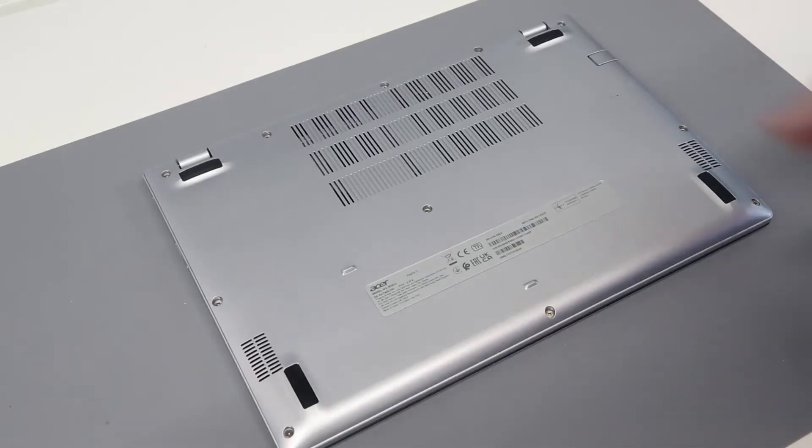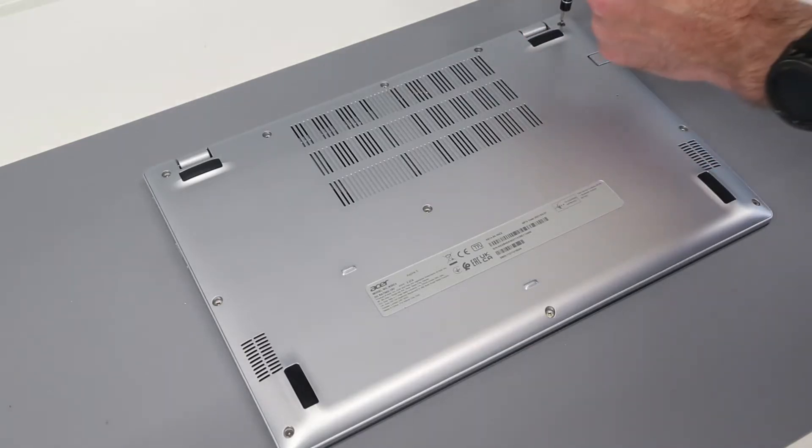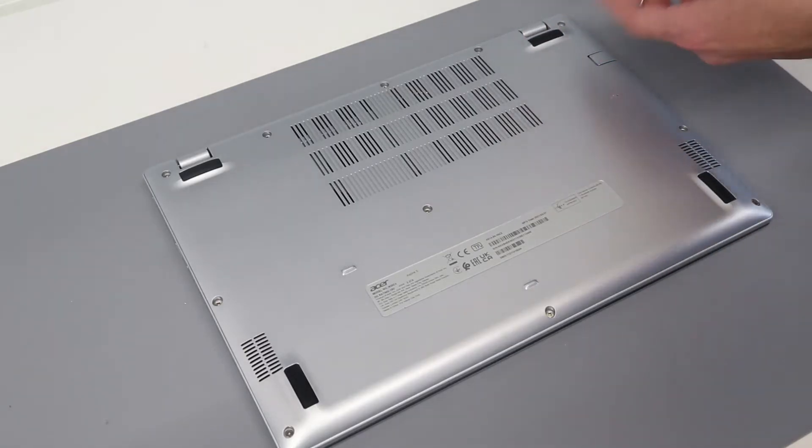Hi, I'm James and today we have the Acer Aspire 5 A514-54 laptop on the desk. This is quite similar to the 53 model that we have looked at previously.